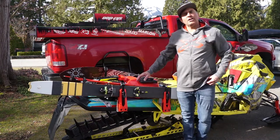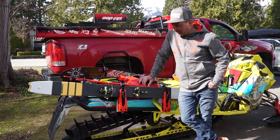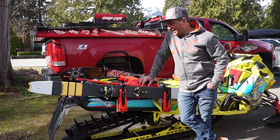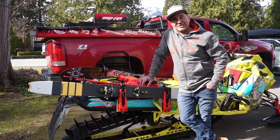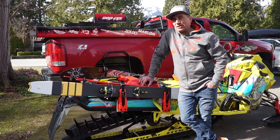You can check this out online at skidoo.com, and of course visit your local Ski-Doo dealer where you can pick it up, and we'll see you out there sled skiing, snowboarding, just getting out in the backcountry. If you have any questions put them in the comments below, don't forget to like and subscribe — it allows me to do more of this stuff. If there's anything you want to see, make sure you ask in the questions and comments below. We'll see you out there.